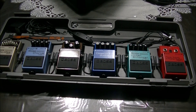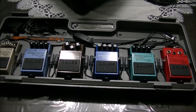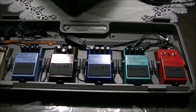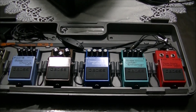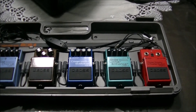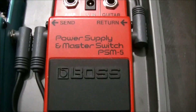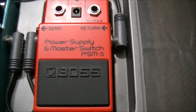Well, the Boss emblem would have been a dead giveaway, but here we have a complement of pedals which are designed for bass guitar. What exactly is in this case? There are several pedals as you can see here, but this would probably be the best way to start. Here we have the actual power supply pedal.